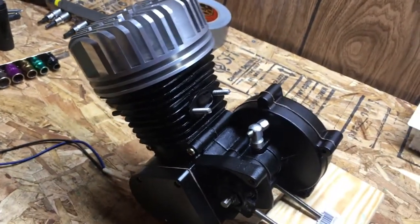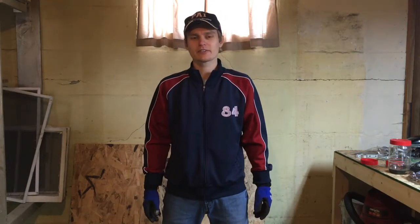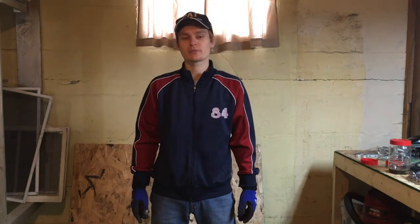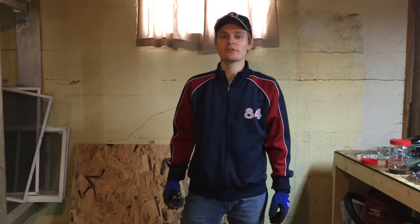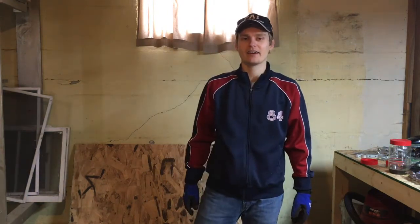Now you just put your spark plug back in and you'd be ready to go for your next power mod. That's it for today, thanks for watching — hopefully we learned some things about increasing airflow. Stay tuned for next time when we put in a reed valve and a high performance carburetor. This has been Ben with Pulsar 2121 — make sure to subscribe and hit the bell icon. Thank you.